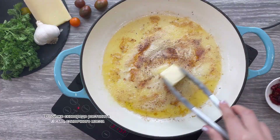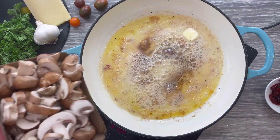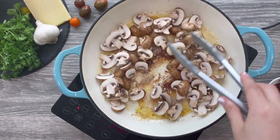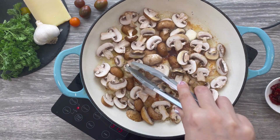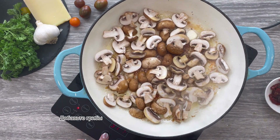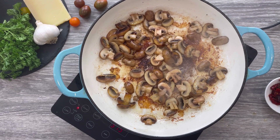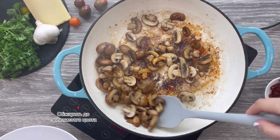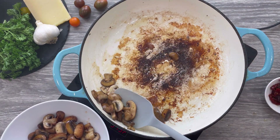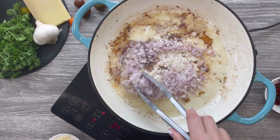In the same pan, melt two tablespoons of butter, then add your mushrooms. Arrange them roughly in one layer and cook undisturbed for two to three minutes, then stir for another two minutes until golden brown. Transfer your mushrooms to a bowl — I prefer to add them back towards the end, otherwise they completely disintegrate during the cooking process.